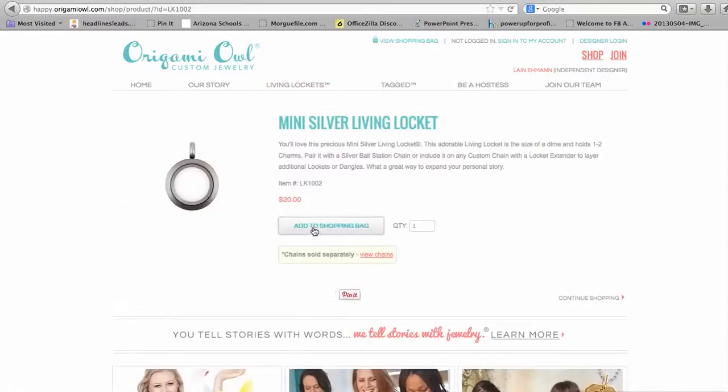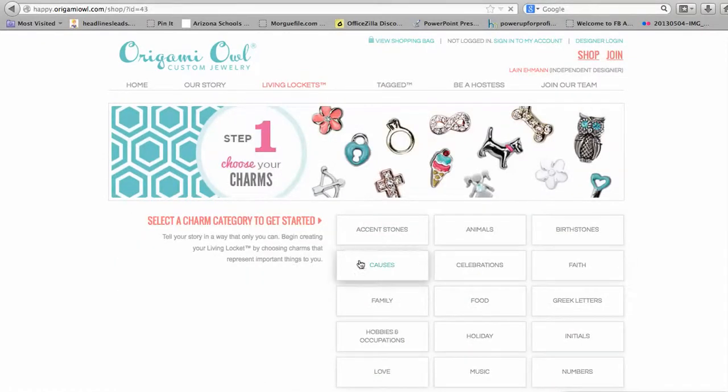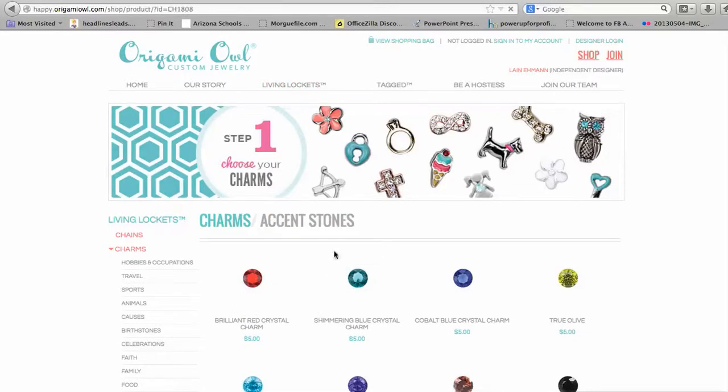Let's say you want to go for the mini silver — add to shopping bag — and then you can continue shopping and go over to the charm collection. Let's say you want to add some red and black, so you can add a red charm.